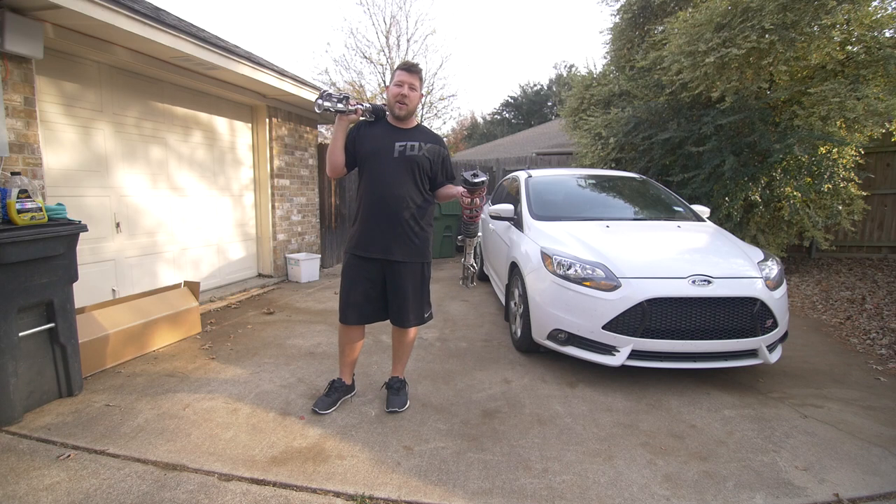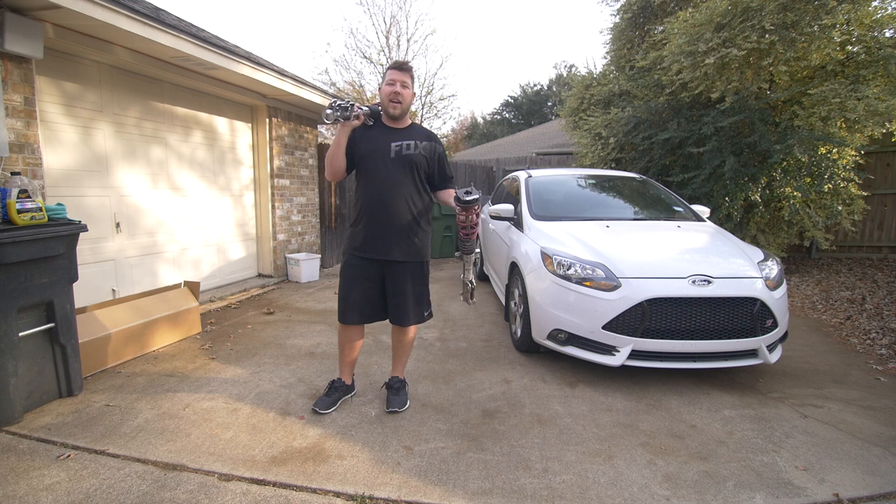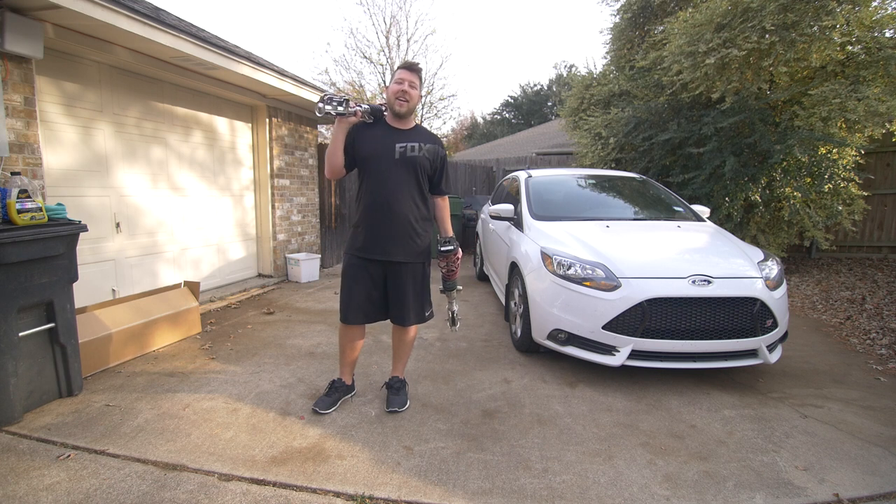You just modified your car and now you've got some parts laying around. In this video I'm going to show you how to sell these parts and get the most for your money so that you can move on to that next modification you know you've been wanting to do. Let's do this.